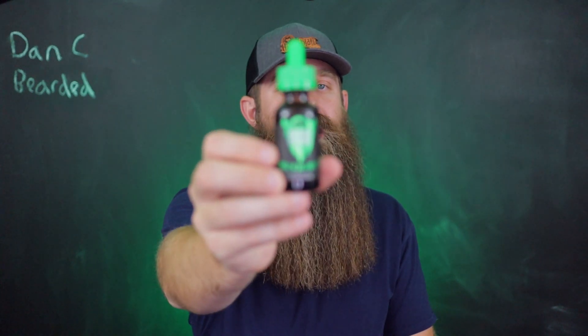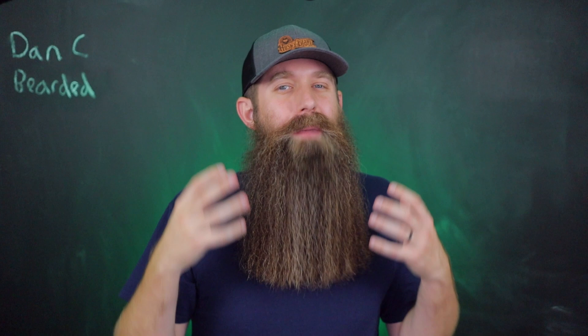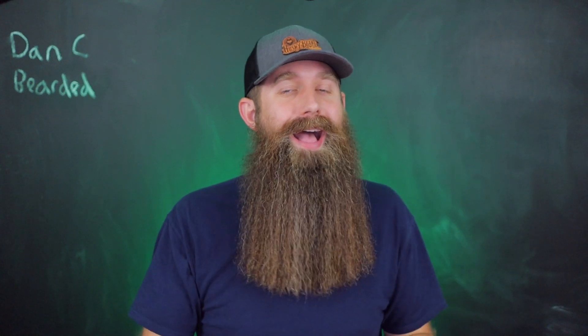Let me break down some examples for you. Let's say that today I want to use the Ginger Jamboree from Beard Octane, but my beard, my skin, the season, the situation is telling me that I would prefer a little bit thicker of a viscosity.